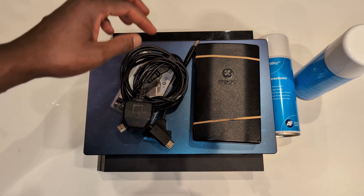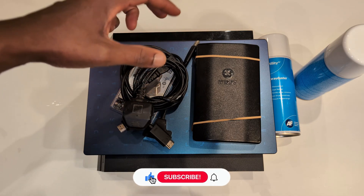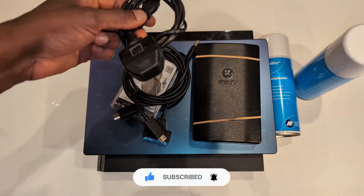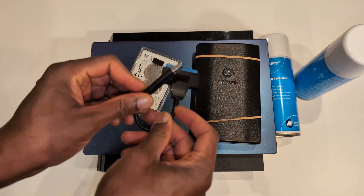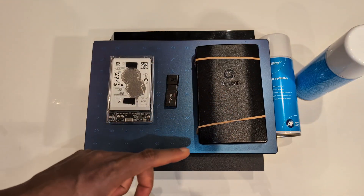Welcome back to Run's Tech Hub. Today I'm going to be showing you how to change the hard drive or SSD in your PS4 and also how to clean it. So these are the things we're going to need in general: the power cable, HDMI cable for the PS4, and this device here so I can connect my hard drive to my laptop.